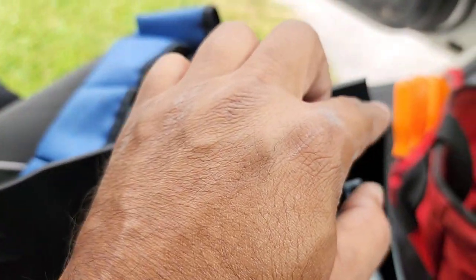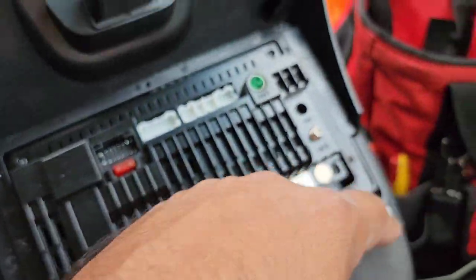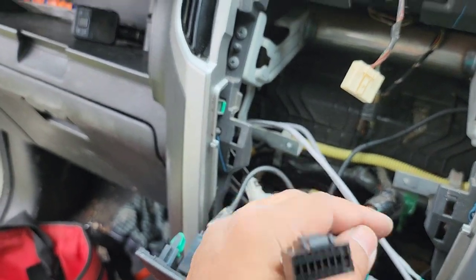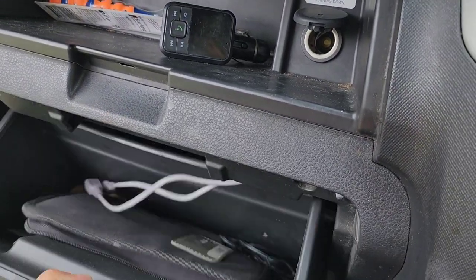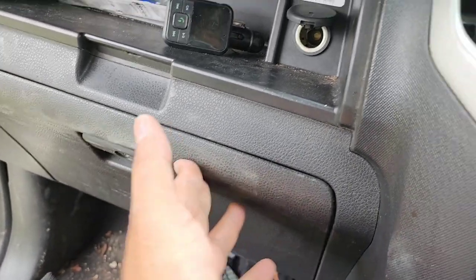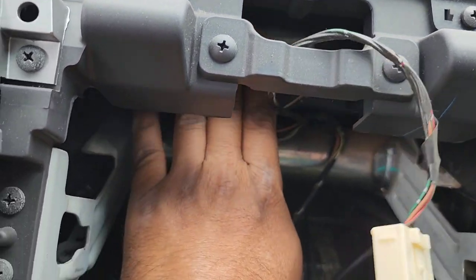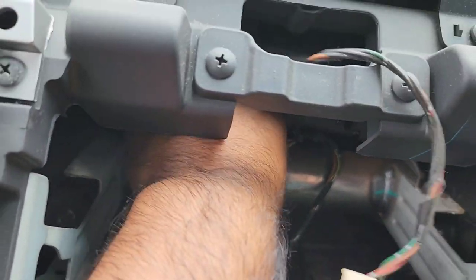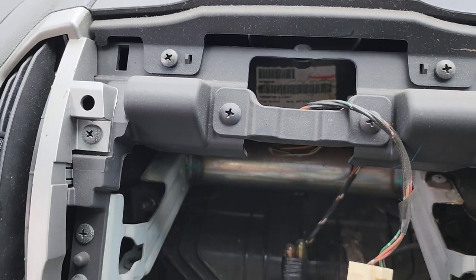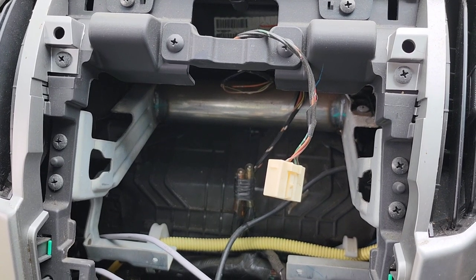The power cable is just plug-and-play. That's how I run my USB cables. The GPS antenna will go on the top, underneath here — it'll just sit in there — and pretty much that's it.